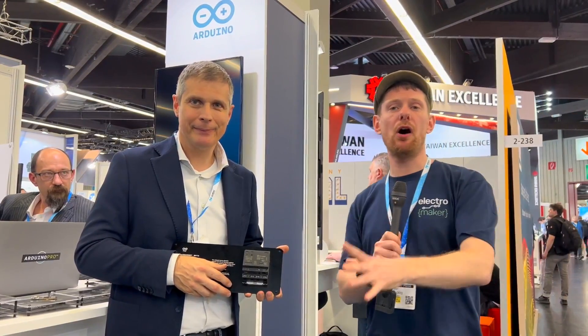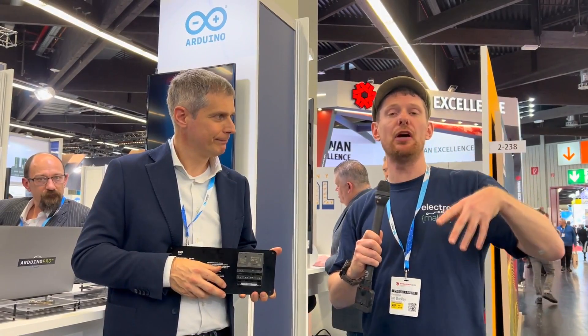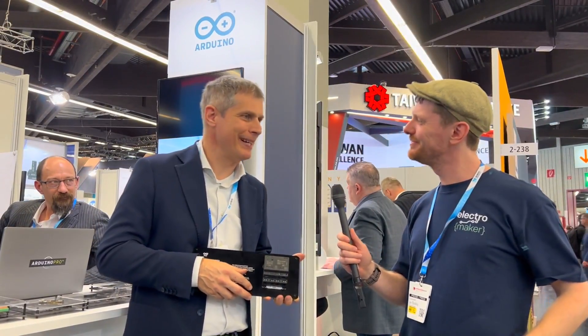There will be a link to the Arduino Opta store page, documentation, and links to this video in the associated blog post. Renato, thank you so much for giving me your time today.